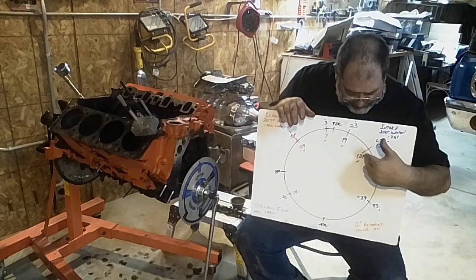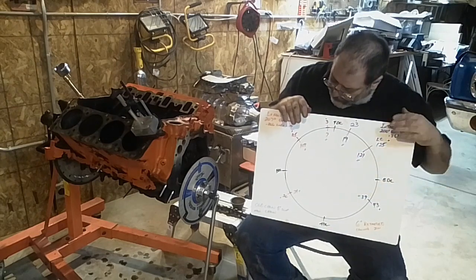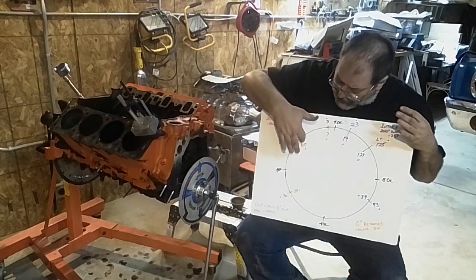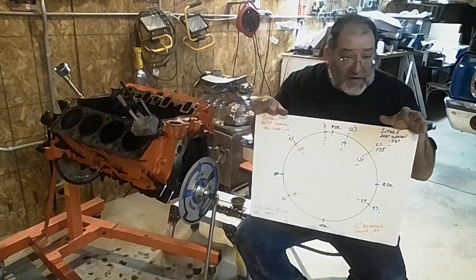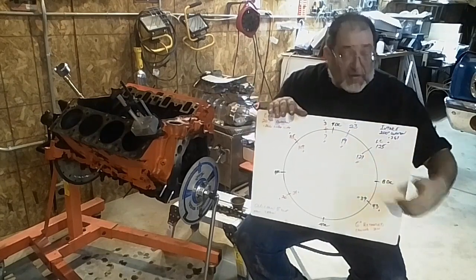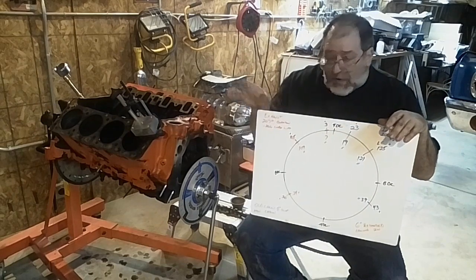So that drops the center line on the intake to 121 and the exhaust up to 109. Now, you can run it that way — this motor ran even with the extra four degrees of retard from the slop. It ran OK.